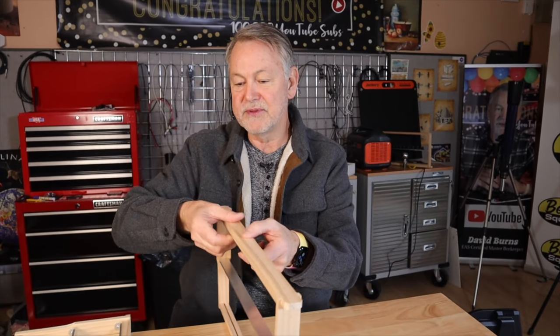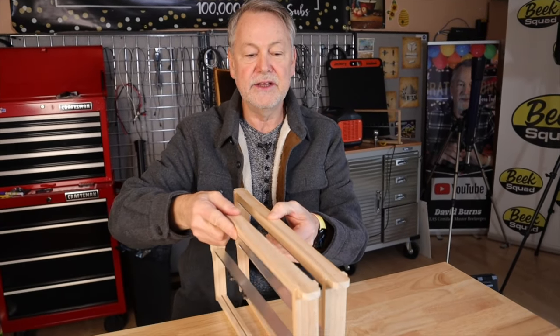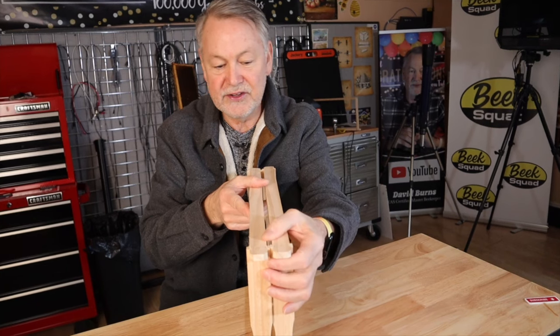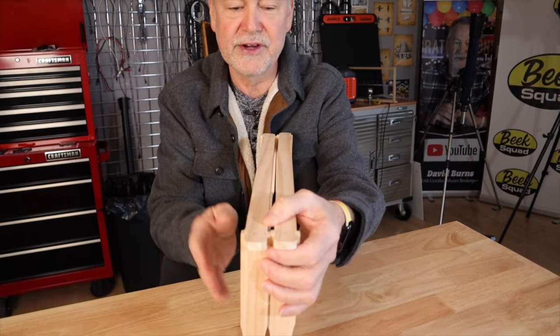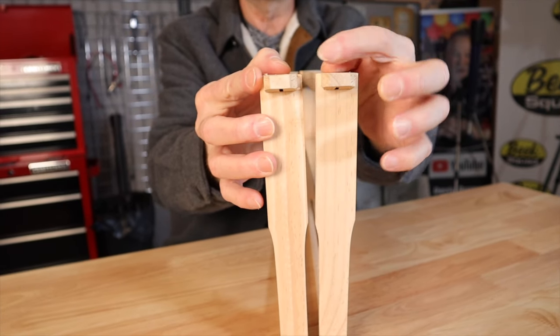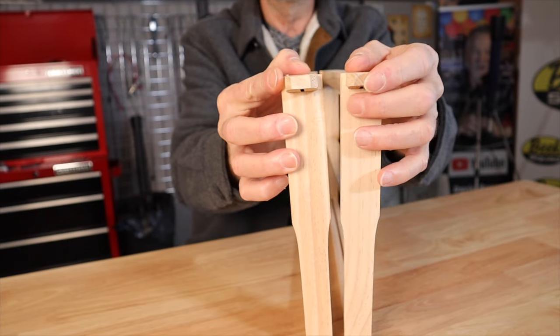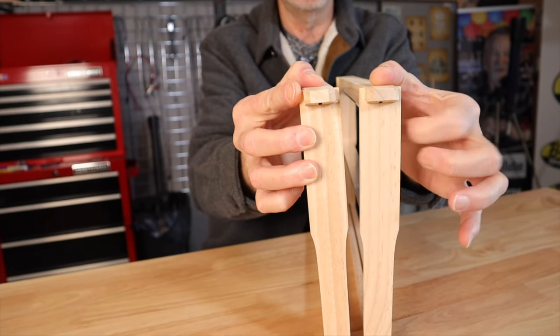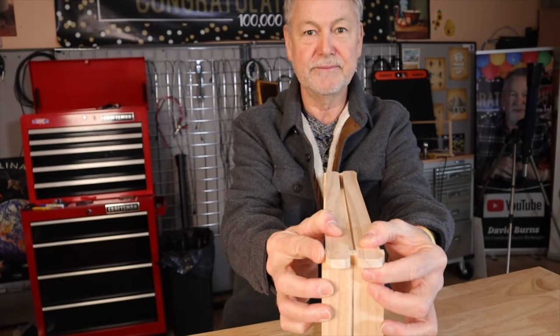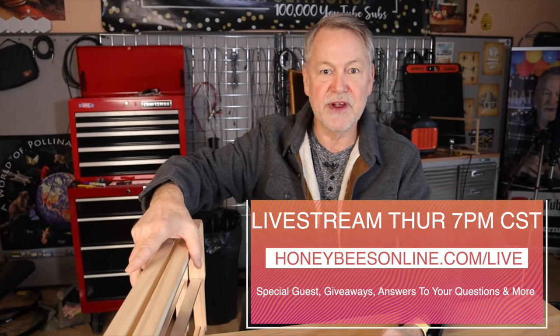A lot of times beekeepers are working their frames in the hive. Look at that space right here — these are queen rearing frames, but you can see where the wood joins together. If a queen happens to walk around from one side to the other, as she does, and you put the frames back together, you've squashed her. So sometimes queens are squashed between frames.